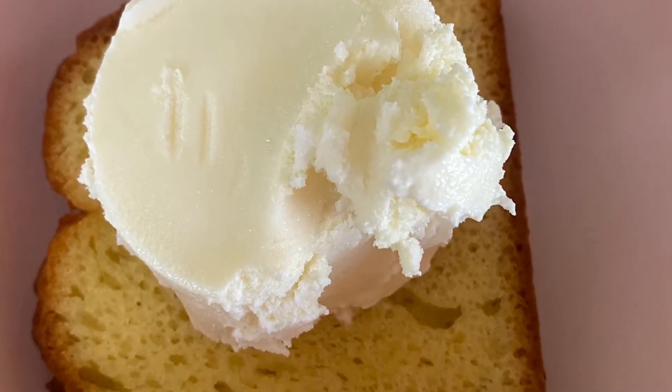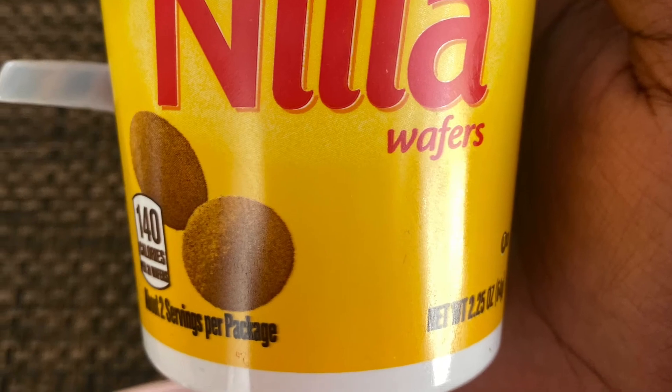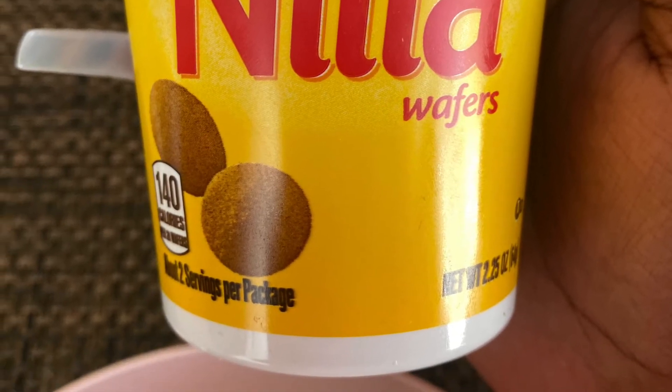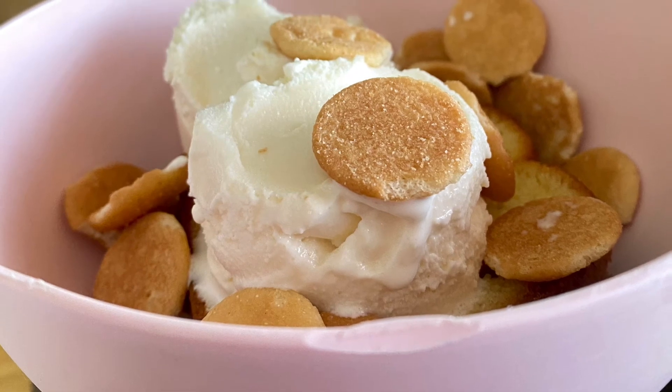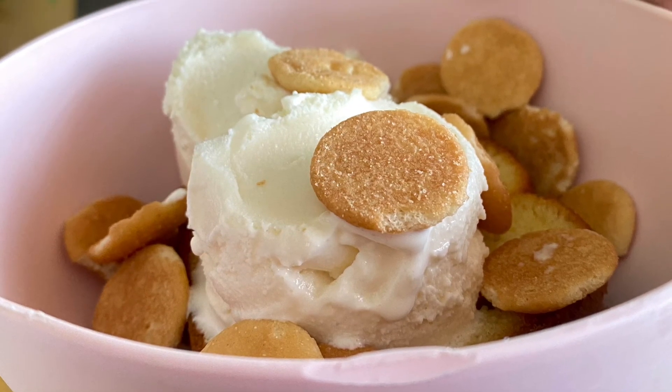Make sure you heat it up. Then I took a cookie of my choice to put it as a topping. And there you go — you have your ice cream cake sundae.